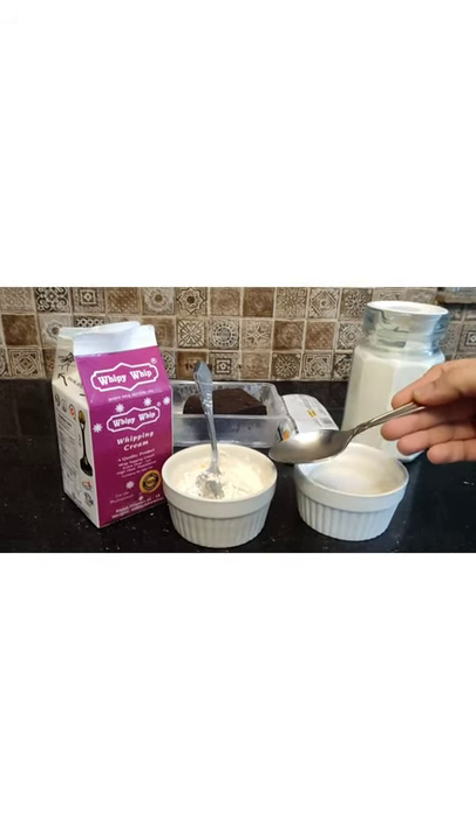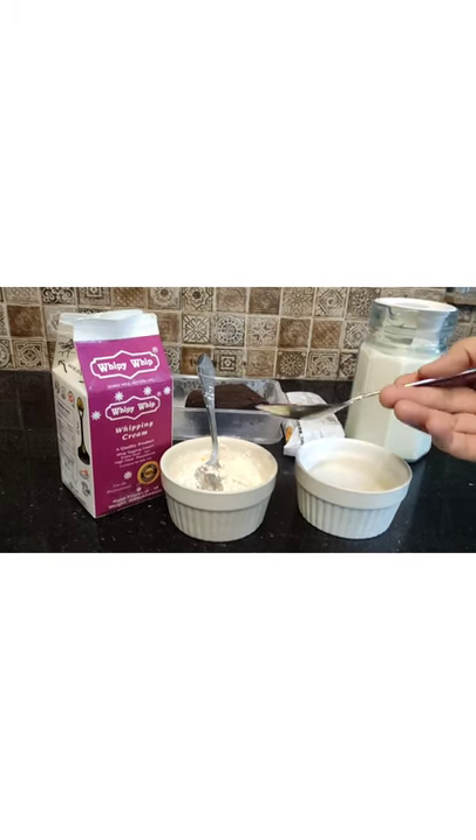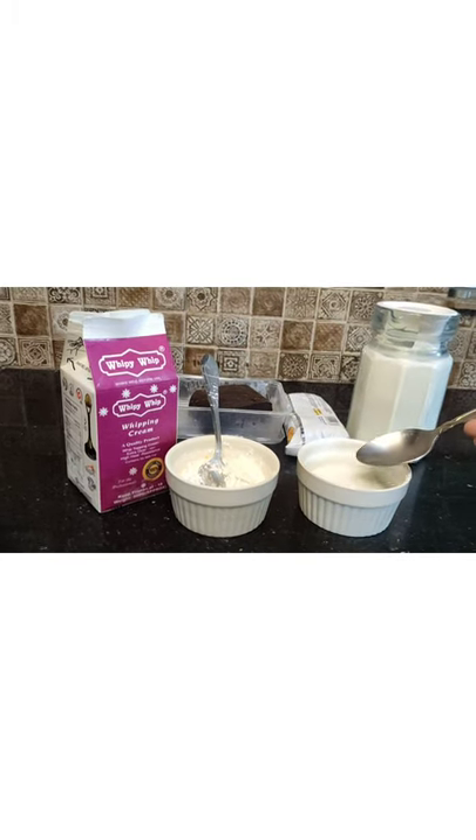If you don't have vanilla custard, take 3 tablespoons of corn flour and add 1 teaspoon of vanilla extract. It's easy to use vanilla extract. We will use the chenie.